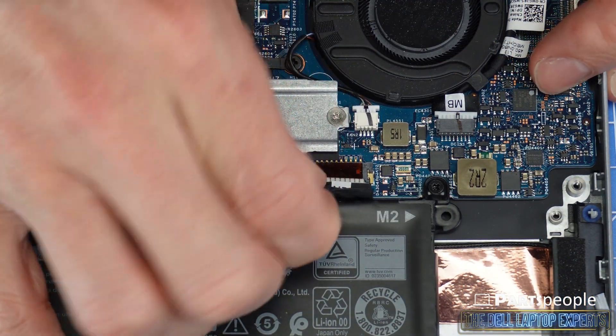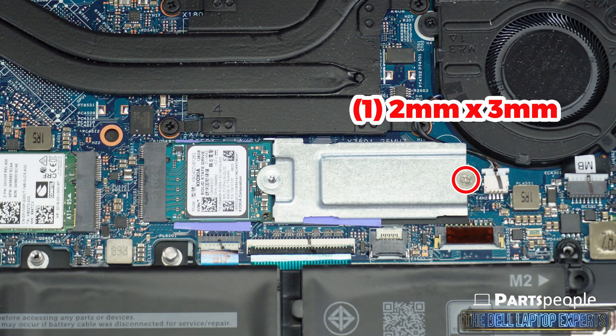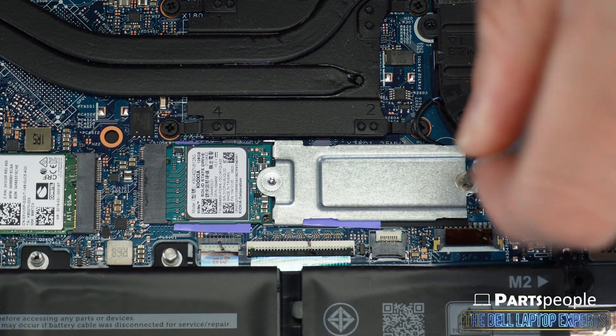Now disconnect the battery cable, then unscrew the solid state drive bracket assembly.